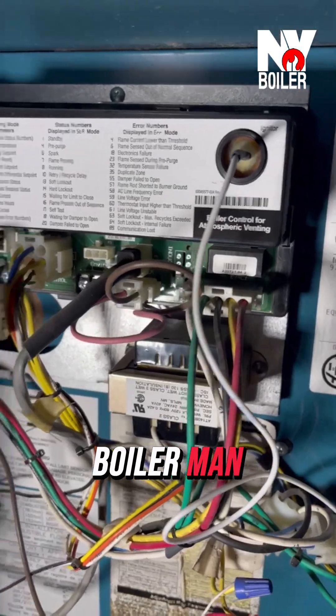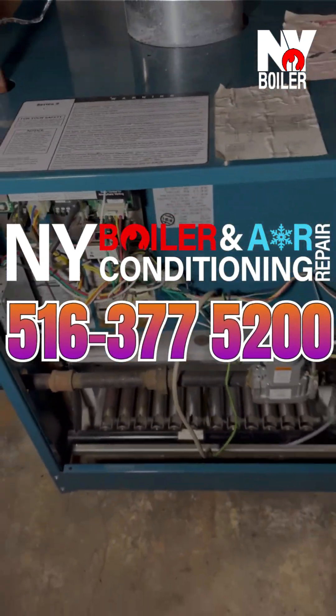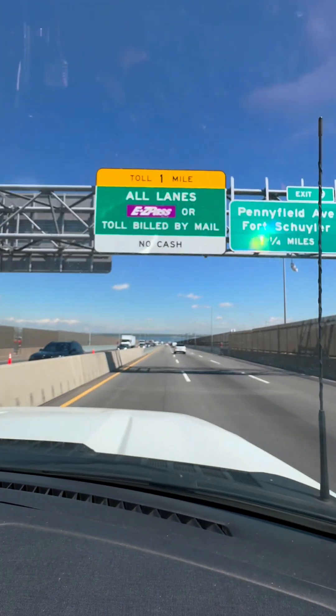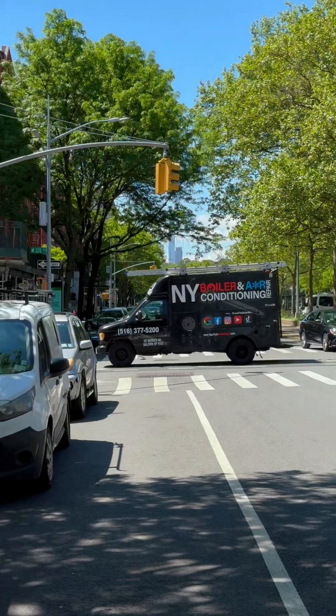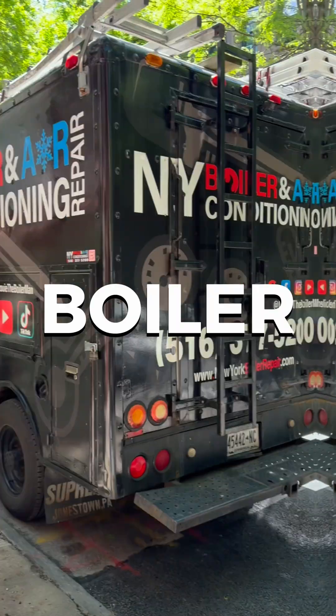If you have any questions, feel free to call Louie the Boilerman at New York Boiler and AC Repair. It's cold outside, no need to freeze — call Louie the Boilerman, New York Boiler and AC Repair.